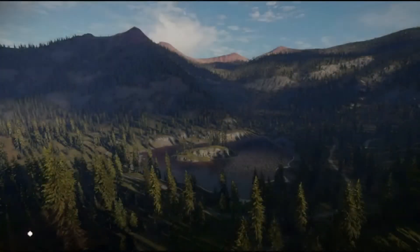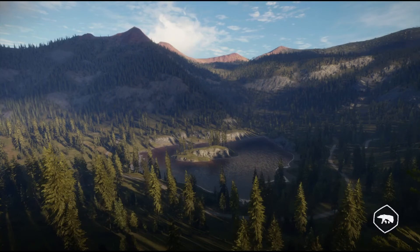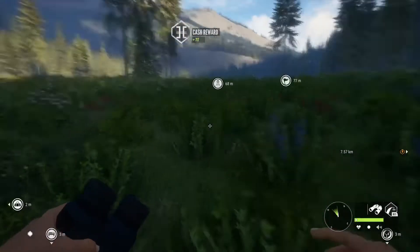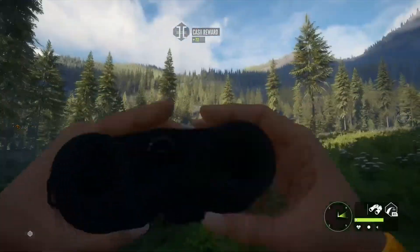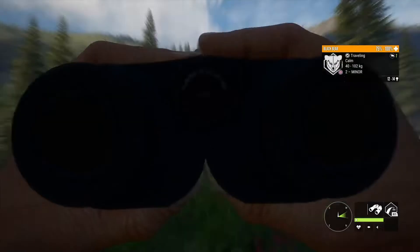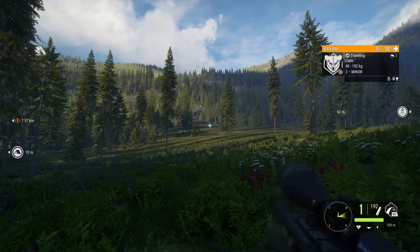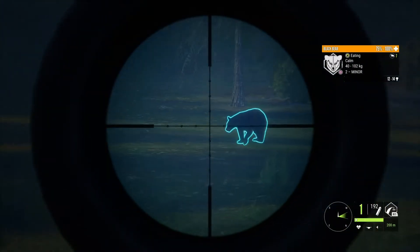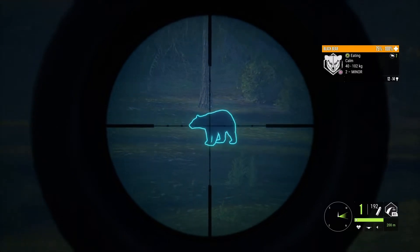Definitely one of my favorites. Tell me in the comments what you think — this 243 is just amazing and it's really good on goats and pronghorn as well. Oh, there's a bear! I don't think I'm going to go over there but let's just see the damage — a little moving shot on a bear here.